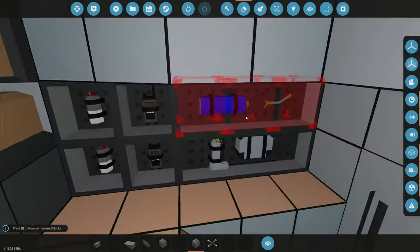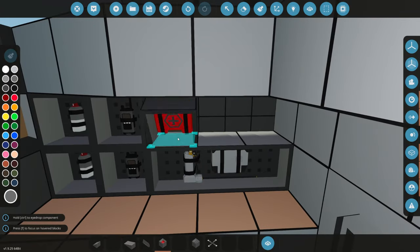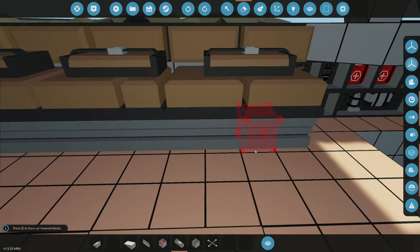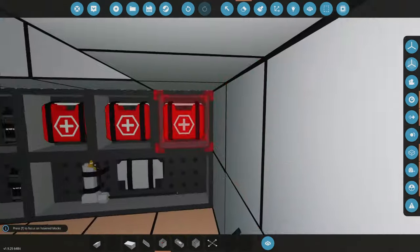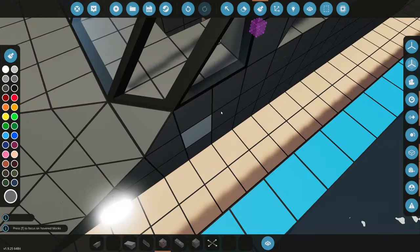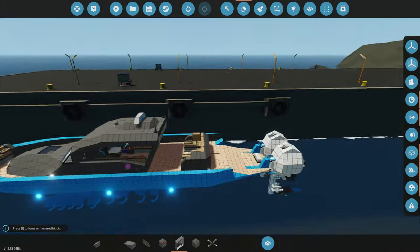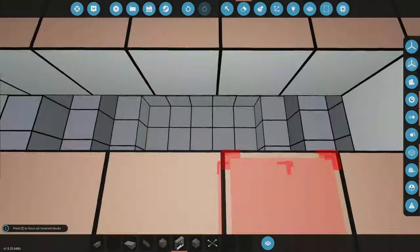Now we need some emergency first aid equipment — we already have a welder over here that can replace the other one. We're going to grab some first aid supplies. Should we have a defibrillator? We'll put one under the seat like boats do in real life. We can't forget a flare gun — we'll put that right here. We also need scuba suits because I want to go scuba diving on this thing, so we need to find a spot for those large pieces of equipment.